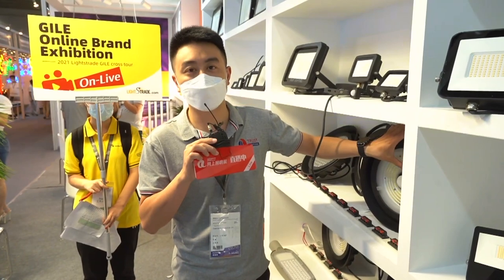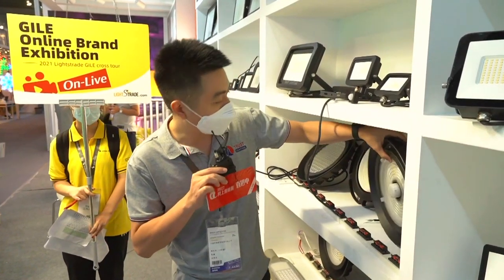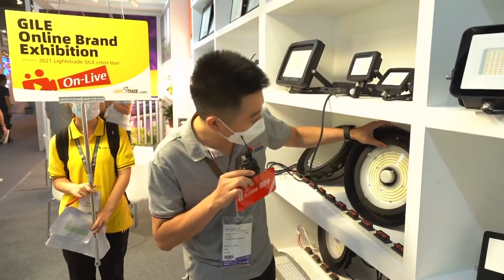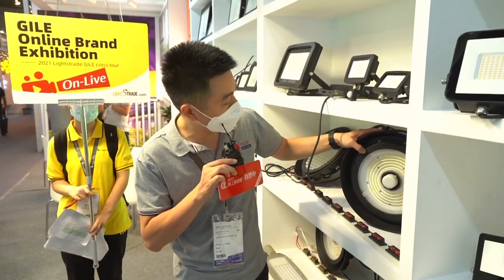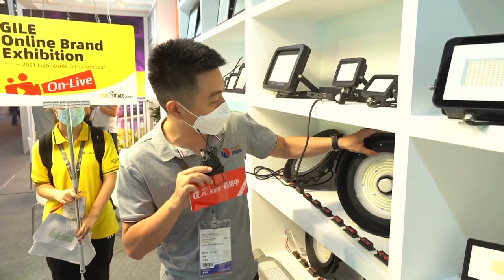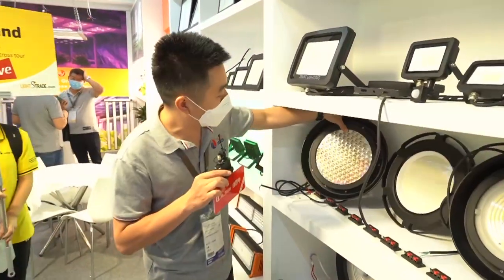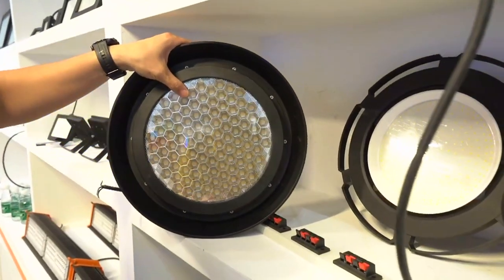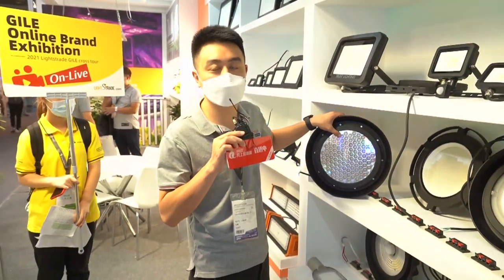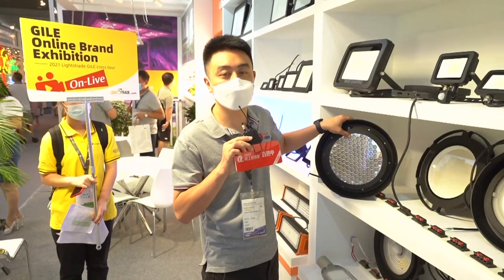When someone passes, the light will turn on, and when they pass, the light will turn off. Another function is it has three beam angles in one unit. You can see: 30 degrees, 90 degrees, and 120 degrees — you can just rotate by hand. And this is also the Typhoon style in another solution. It is UGR less than 19. The main function of this high bay is anti-glare, and its luminous efficiency is about 120 lumens per watt.